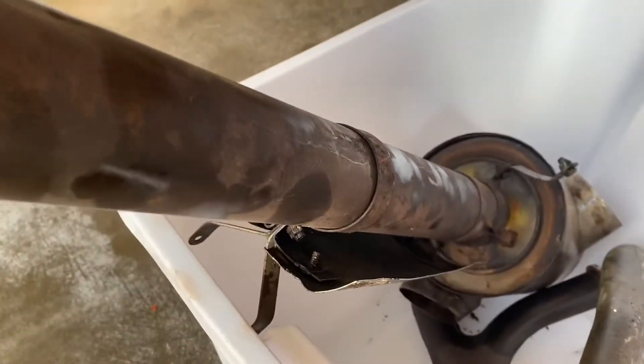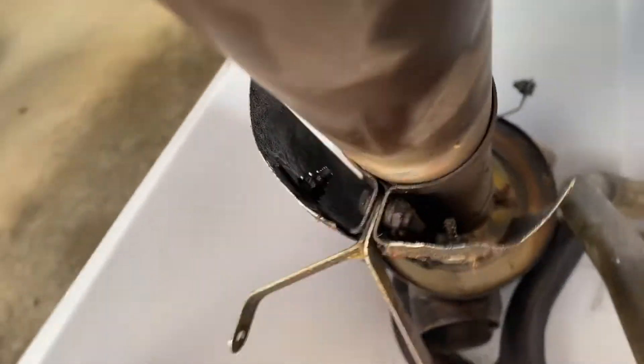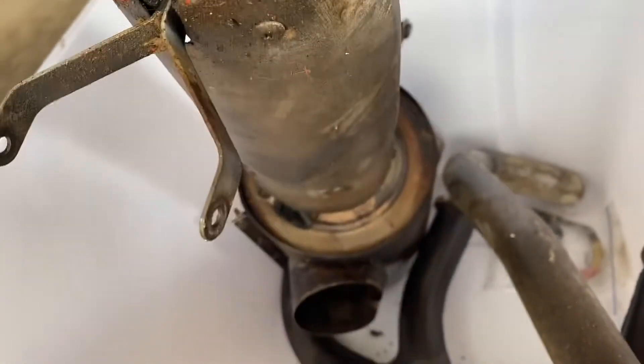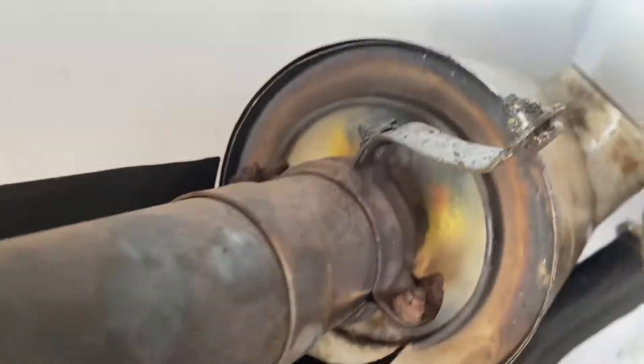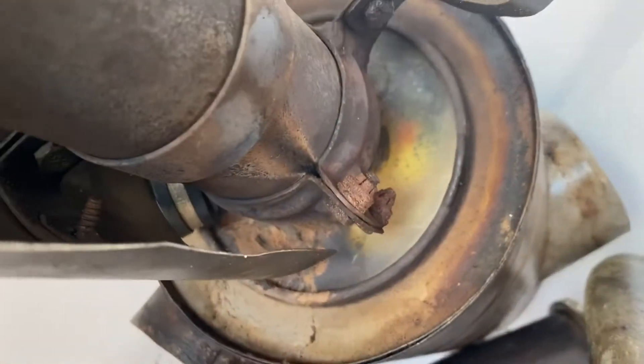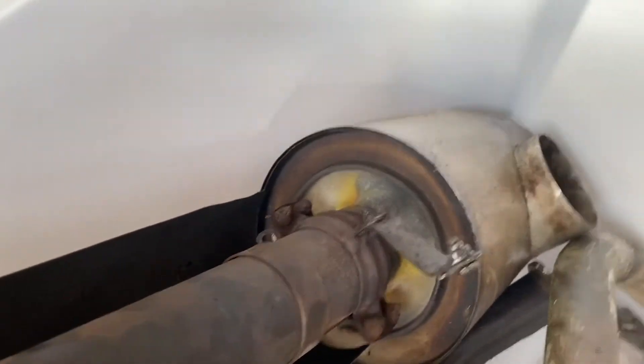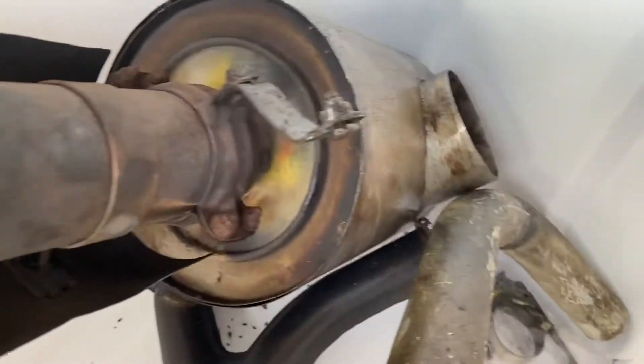Started removing the exhaust and found some wear and tear on the exhaust system. The hangers are cracked and broken, you can see traces of leaking — it's not completely shot, but it needs to be completely disassembled and cleaned, inspected, and welded where anything needs to be welded.